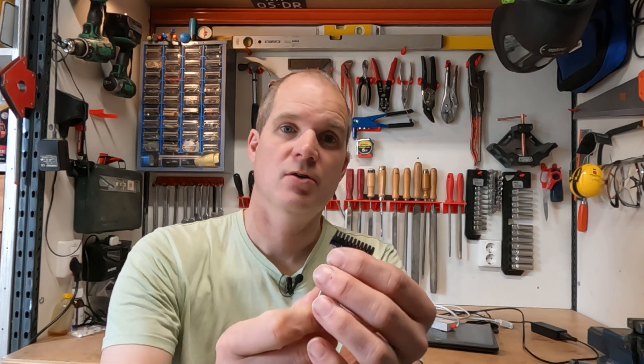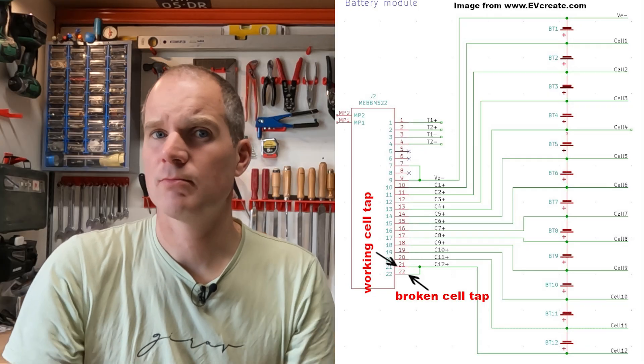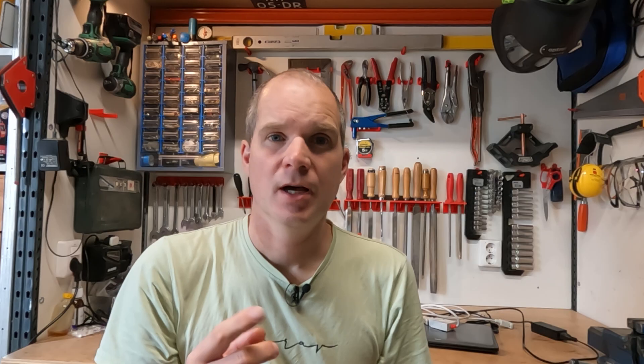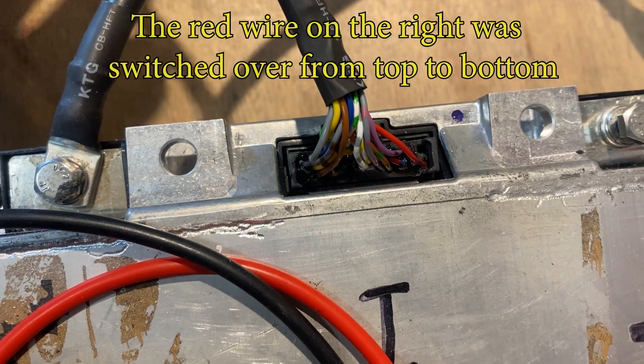One of the cells didn't get a reading in the BMS, and I found out what it is. This is one of the original connectors — there are two wires going to cell tab 12. There is one cell tab with the fuse and two pins going out; one of those pins was not connected or defective. One pin doesn't work, the other one works, and of course the pin that did not work was wired into the connector. So I got the glue off the connector, de-pinned it, and put it into the other pin.